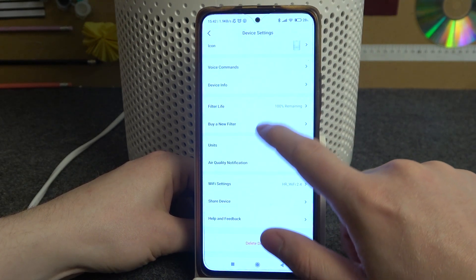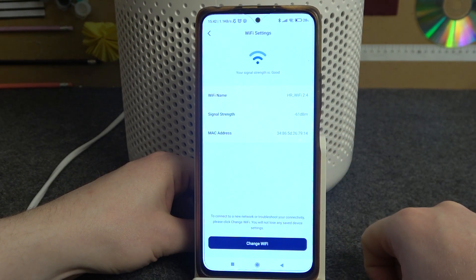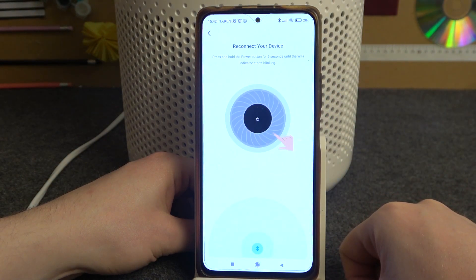Inside we want to scroll down for the Wi-Fi settings. Here you can see which Wi-Fi is connected, and if you want to change it click on that button.